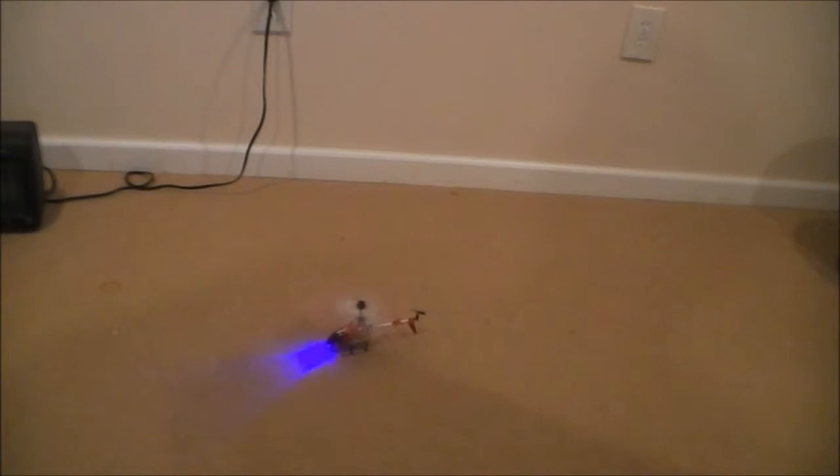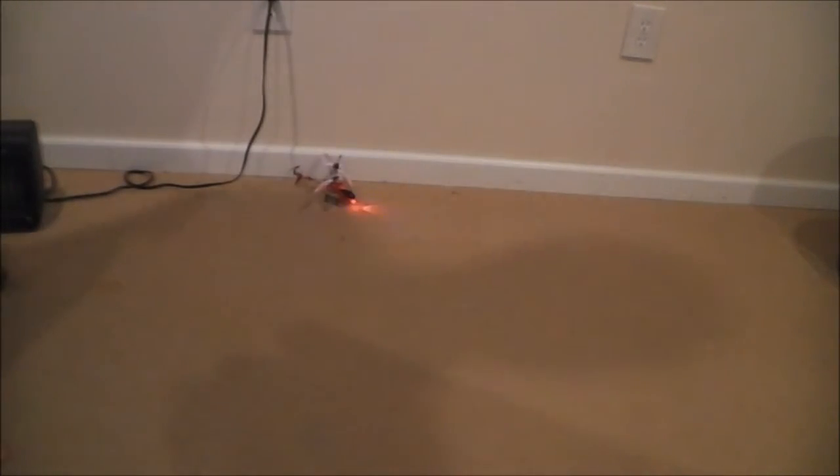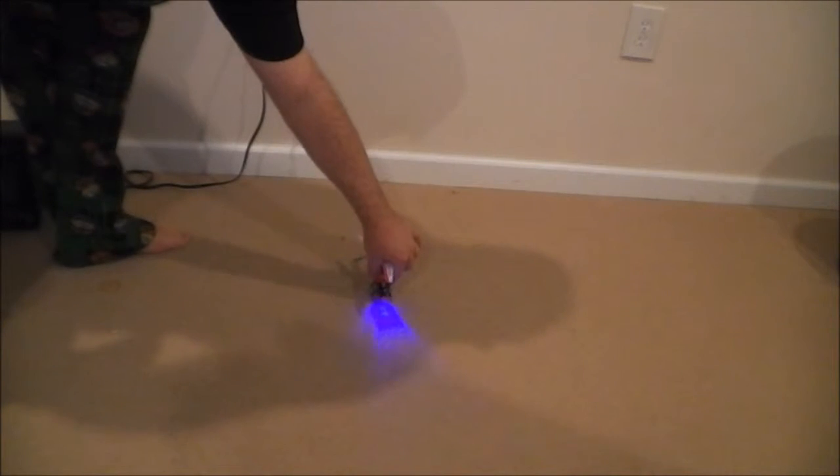Try that again. There we go — we're getting a little bit better now. It takes a little practice to get this down just right, but it's a very precision flying copter once you get the practice down. It's much more precise than other copters, and especially in this price range it is pretty much unbeatable for accuracy and precision in flying.